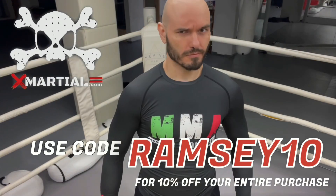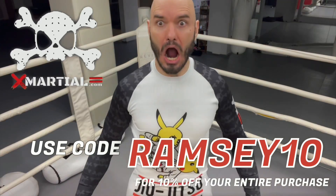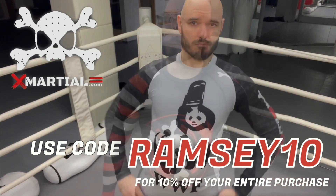All right, guys, thank you for watching. Now get out there and train. Do you like the rash guards I train in? Get your own at xmarshall.com. Don't forget to use my code RAMSEY10 for 10% off everything.